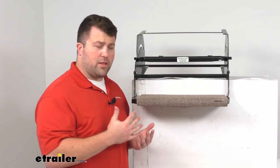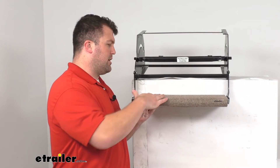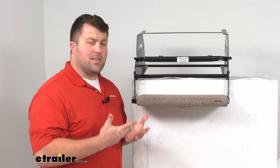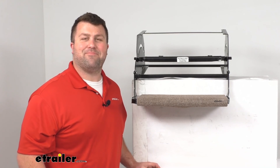Overall, I think this is going to do a really good job giving you that soft surface so even if you're barefoot it's going to feel very comfortable walking in and out so that you can enjoy your time in your RV a little bit more. That's going to complete our look for today — again I'm Michael with eTrailer.com. Thanks for watching.